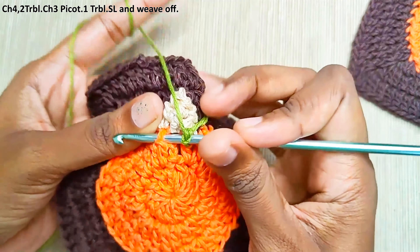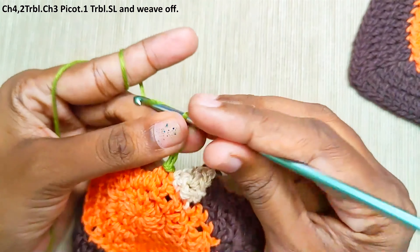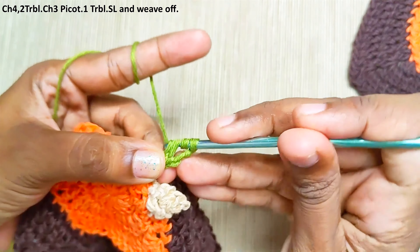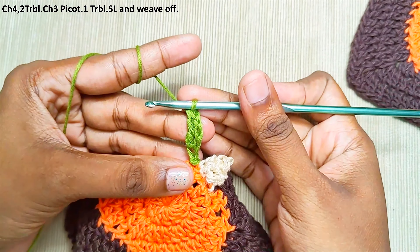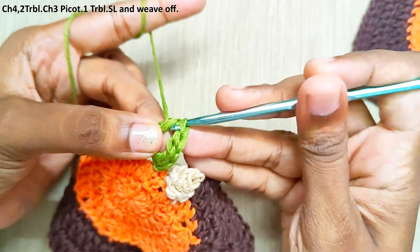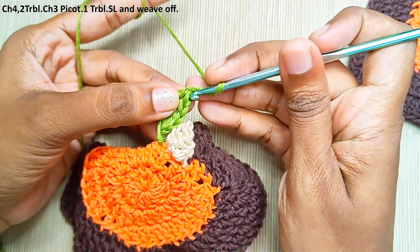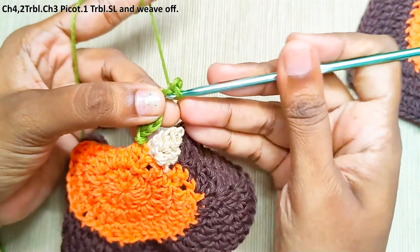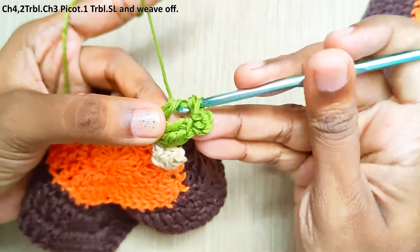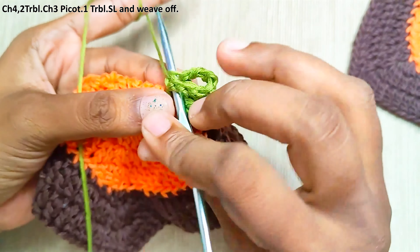Join the green colour yarn. Chain 4, 1 treble crochet in the first stitch. Now make a chain 3 picot stitch: chain 3 and make a slip stitch into the bottom stitch, then insert your hook into both the loops and make a slip stitch. One more treble crochet in the same stitch. Finally, chain 4 and make a slip stitch into the bottom stitch and weave off your yarn.